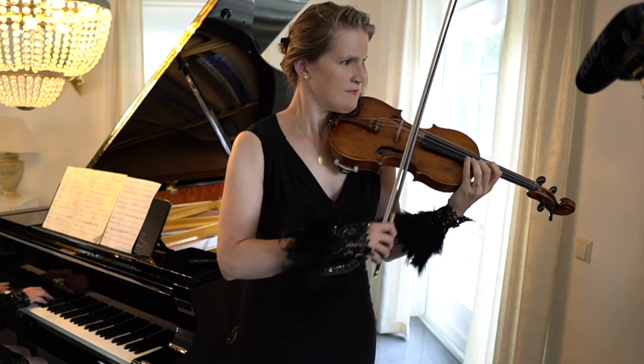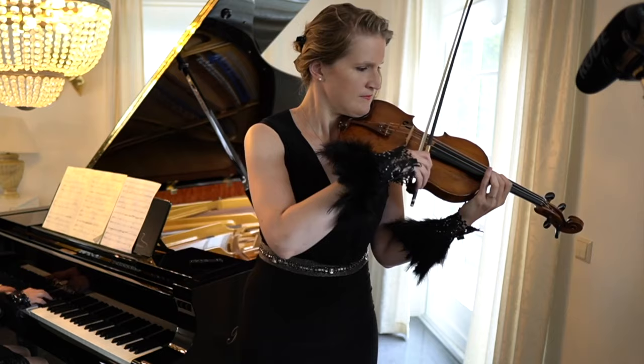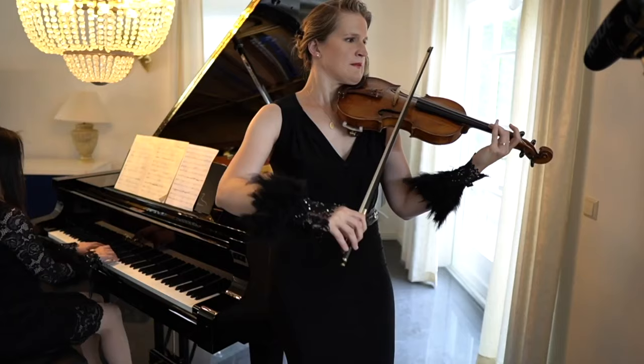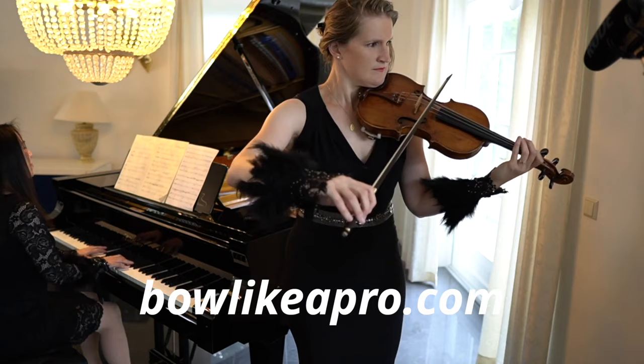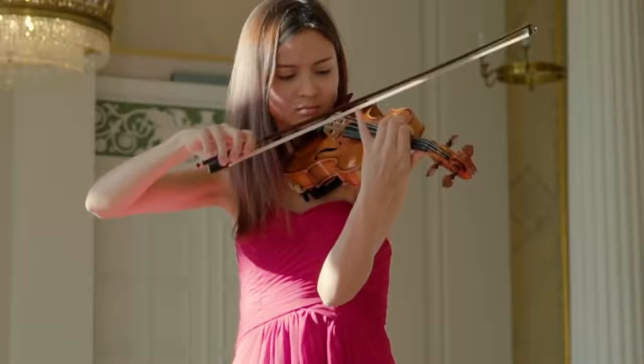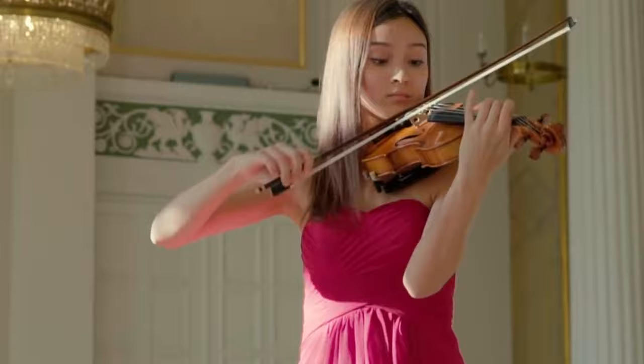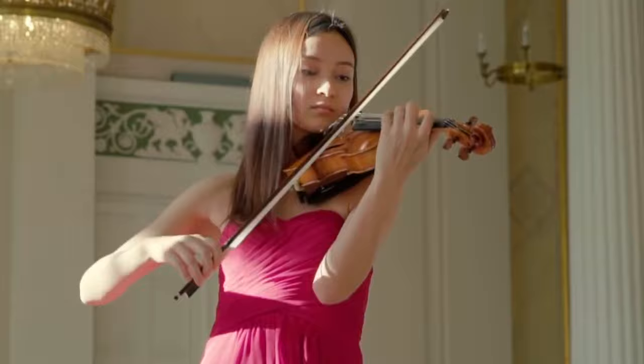Maybe you discovered that you know what to do but have difficulty learning it and integrating it in your playing. In my program Bow Like a Pro, I coach violin players from beginner to professional level worldwide to apply these mechanics in their playing and music. I have a step-by-step curriculum and personal guidance — if you want my help, please check out bowlikeapro.com. And if you're wondering about spiccato, ricochet, flying staccato and all the other bow techniques, I've made a video explaining 24 different violin bowing techniques with examples — watch it right here. If you have any questions, leave them in the comments and I'll be happy to answer them. Happy bowing!